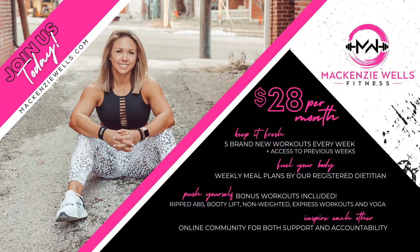I think we got this! You can sign up and work out with Mackenzie Wells, Lauren, and I in the awesome community at MackenzieWells.com.